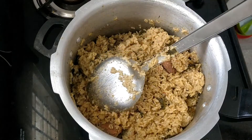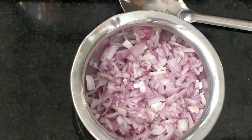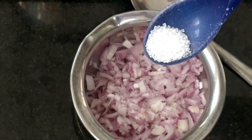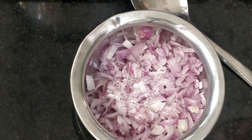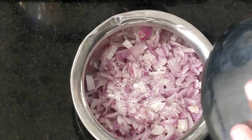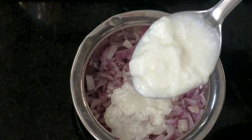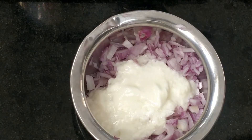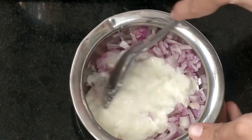Now let's put it on the plate. Let's make sure the sugar is soft. I will add sugar to this, so I will add sugar to this. I will mix it all together.